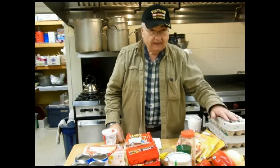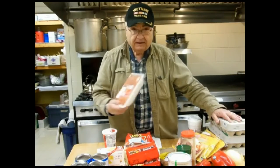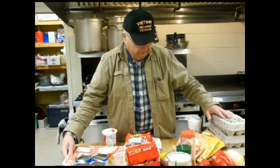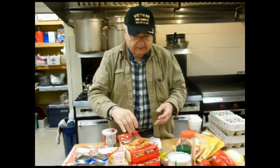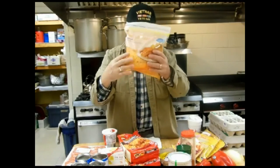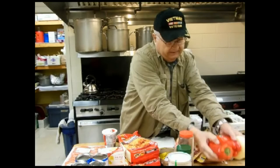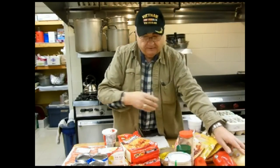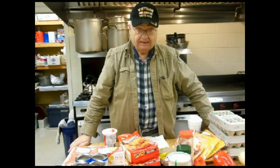We're going to do eggs — a frittata. In that frittata is going to be some nice hot sausage, some hash browns, shredded potatoes, some cheese. We've got peppers and onion. That will all be mixed up, put in pans, and that should come out real good.